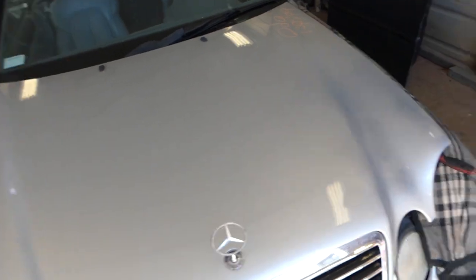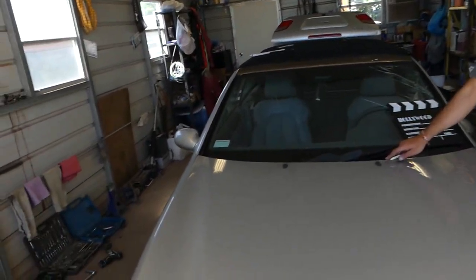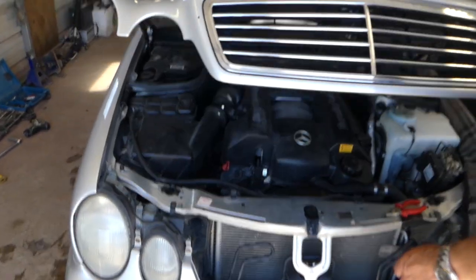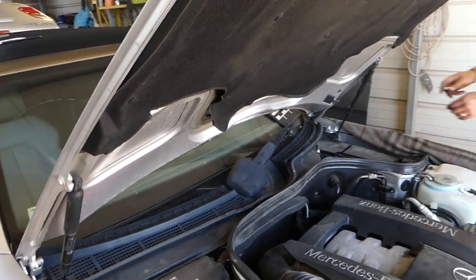Hey guys, welcome back to Auto Repair Guys. Today we will show you how to remove and replace a spray nozzle — the windshield sprayers on Mercedes. We'll demonstrate on the CLK, but it will be the same for many Mercedes vehicles and other vehicles as well.